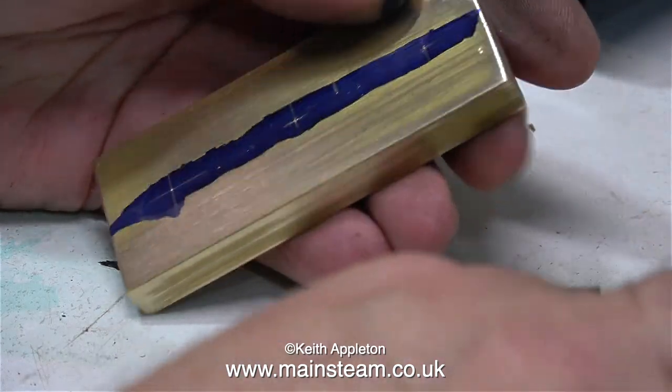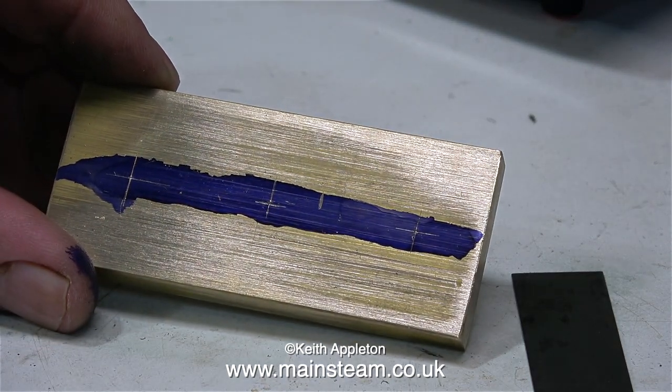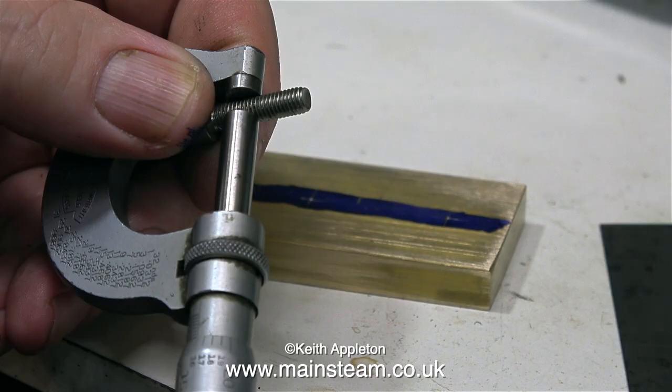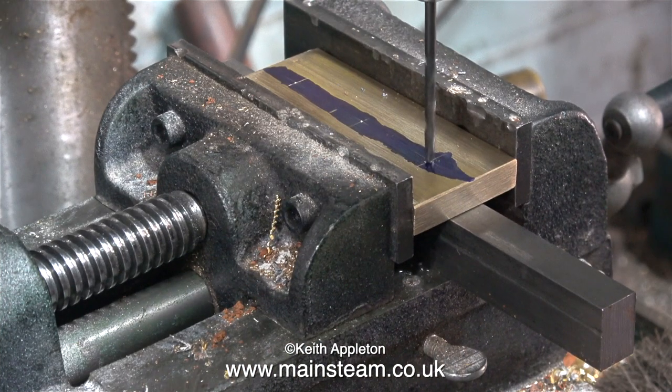By using the punch several times I have quite a deep impression exactly where the lines cross, but before drilling the holes it's a good idea to measure just one more time. I need to drill a hole in the center and thread it, and I need to drill another two holes which are clearance size for M5 bolts. First of all I check the diameter of an M5 bolt — I'm ignoring the readings on the micrometer, it's not important. All I need to do is make sure that the twist drill I'm going to use is larger than the M5 bolt.